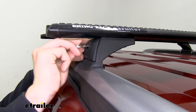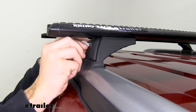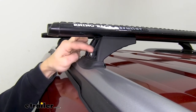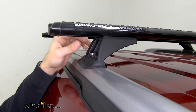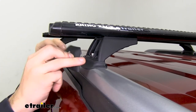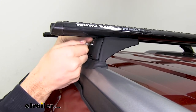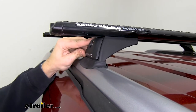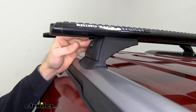We have these lock cores included, so it's a nice step — no one can just come up and remove your roof rack. There's a bolt included that secures our cross bars to our flush-mounted side rails. Something I really like is that a lot of times other companies won't include lock cores, but with this roof rack from Rhino Rack they are included in the kit, so you're not going to have to worry about theft too much.